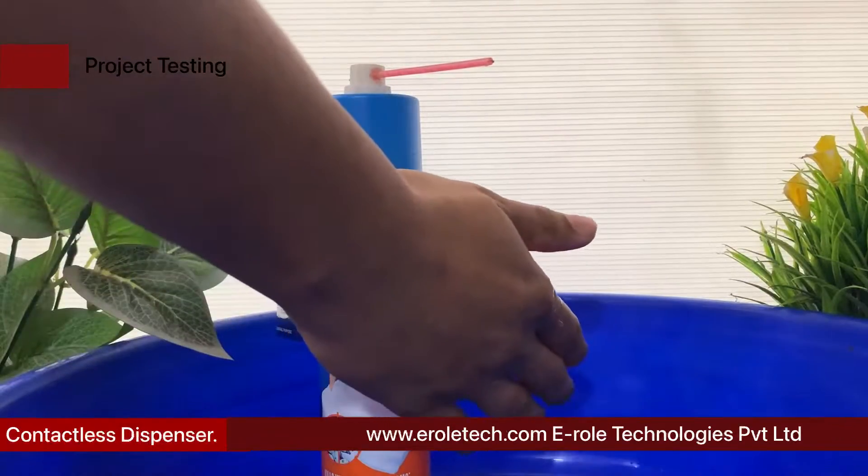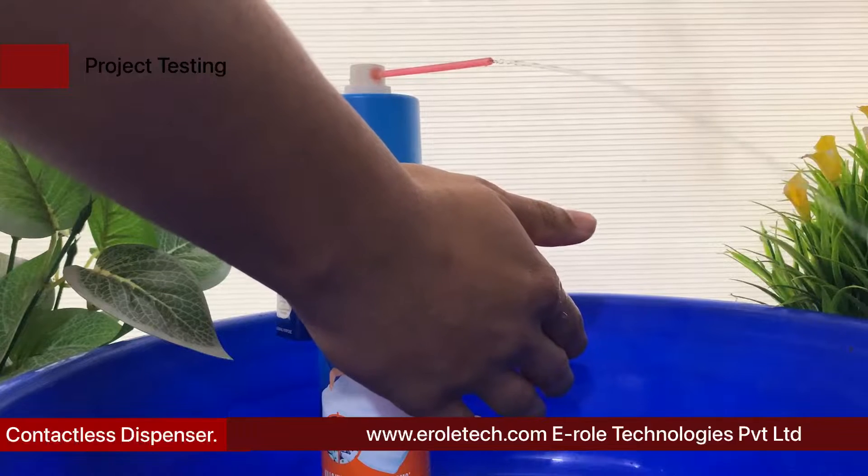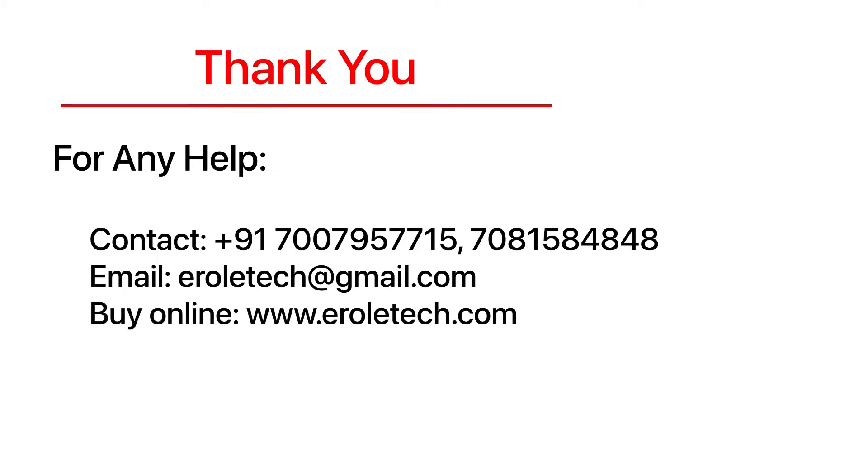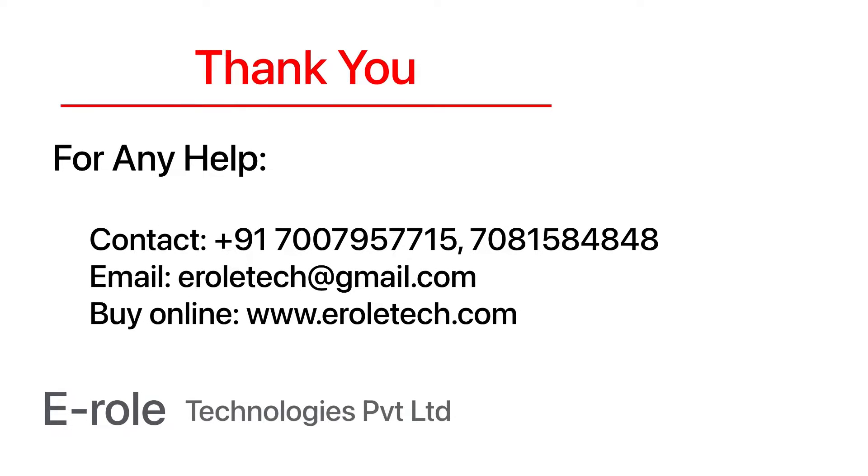For any help or to clear your doubts regarding your project, you can contact us on our student care number 7007957715. To buy the items used in this project, you can visit our website www.erraltech.com. You can also give us orders on WhatsApp. Thank you!